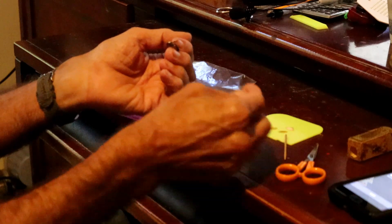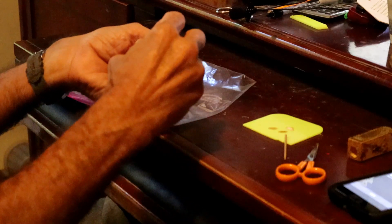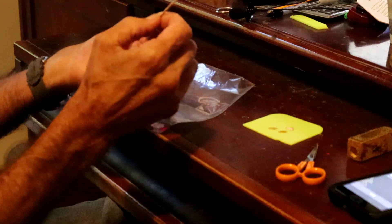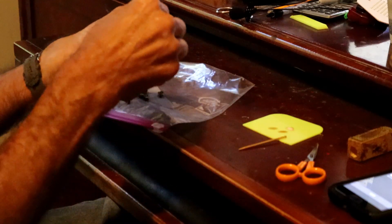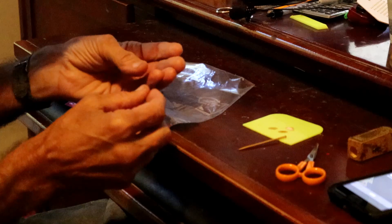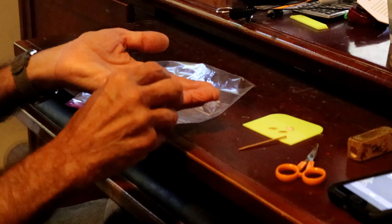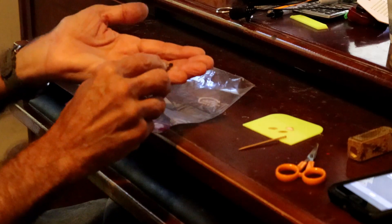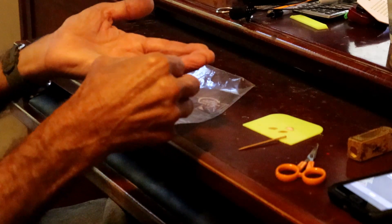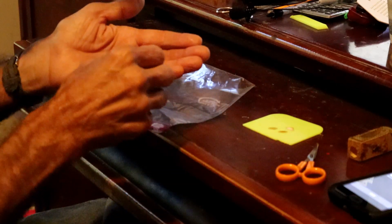We put a little bit of glue on there and get the tag on. She ain't wanting to cooperate. That's pretty good. Sometimes you're just better off leaving well enough alone — when you had it, you should have just left it alone.